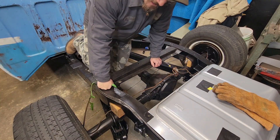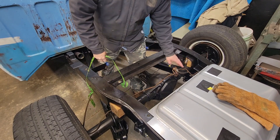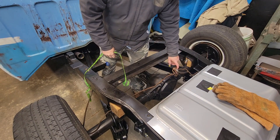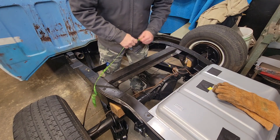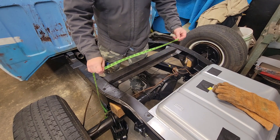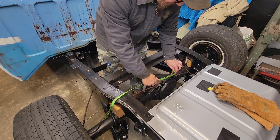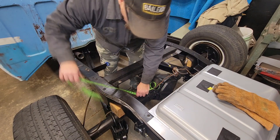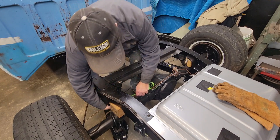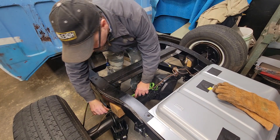First thing we're going to do is measure about how much we're going to need. On these C10s you see they have this little T junction here for the rubber line to go up. So I'm going to measure it — just basically roughly bend it around, take this tape and follow the old brake line, and then add probably three or four inches to make sure we've got enough.